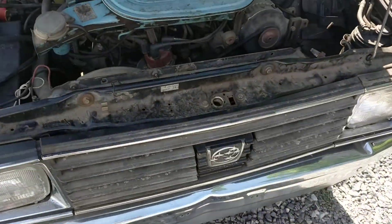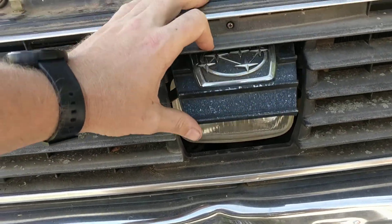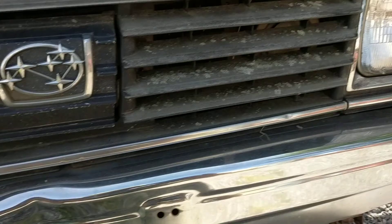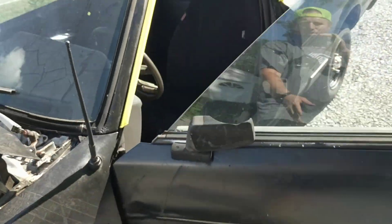It's got the hidden light — pretty cool. The switch you need to work on though. I'll close it and walk around it.